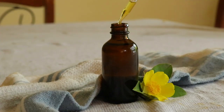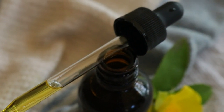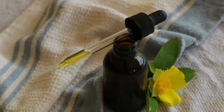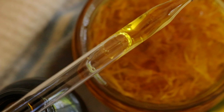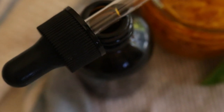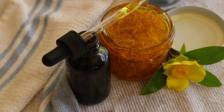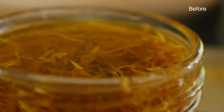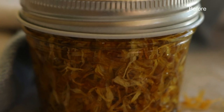Place the jar on a warm sunny windowsill for four to six weeks, or until the oil takes on the colour of the flowers, developing a golden yellow colour. Shake the jar once or more daily. After four to six weeks, strain out the flowers using some cheesecloth or a nut milk bag, and you can compost the flowers. Then pour the infused oil into glass bottles or jars and store in a cool dark place.